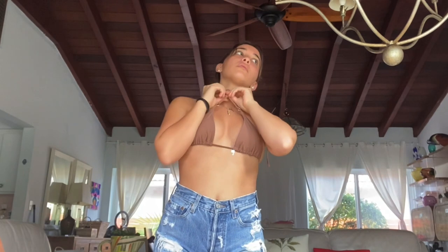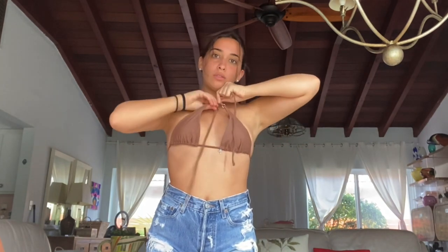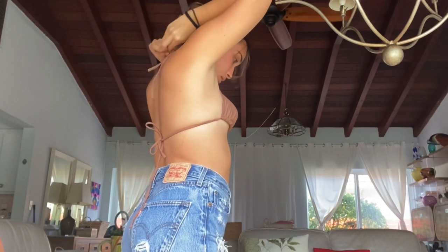For the next way, take both top strings and cross them around your neck. Tie a small little knot at the front, then tie both strings around your neck. And there you have it — a cute little halter look.